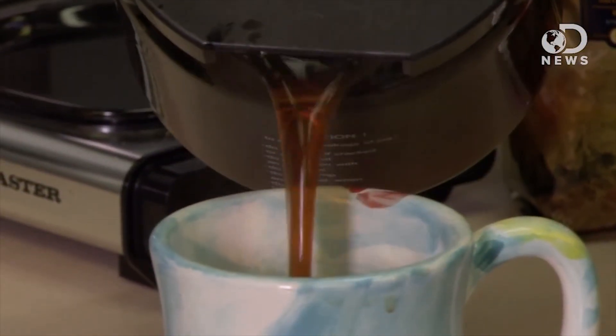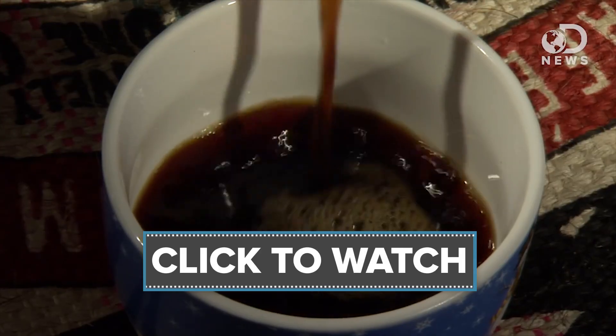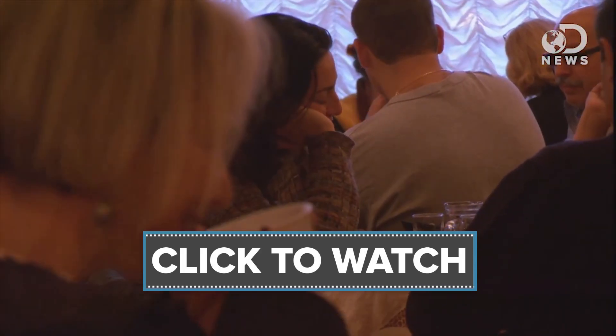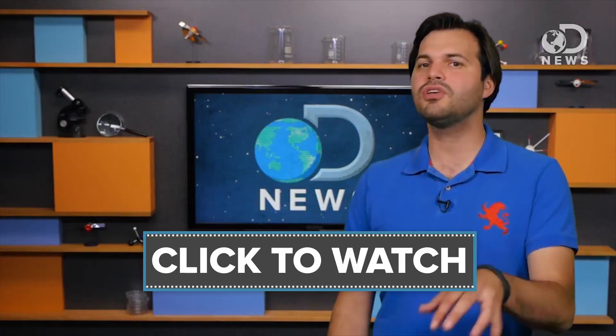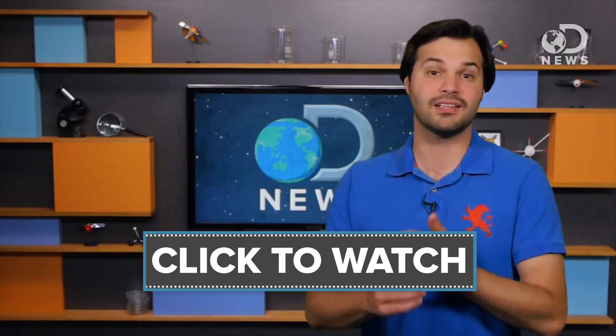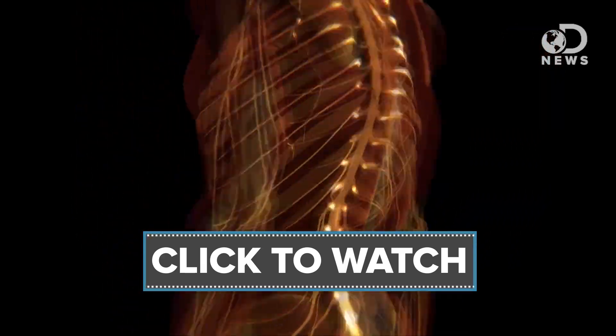Trace explains exactly what caffeine does to you in another video. Caffeine withdrawal is something anyone who drinks a lot of coffee has experienced — when they come down off their caffeine high, heavy users usually experience headaches, fatigue, difficulty concentrating, and even a depressed mood. How much coffee do you drink? Would you do decaf? Let us know in the comments below, or leave any other questions about the science of food. Please like and subscribe so you don't miss a single DNews episode.